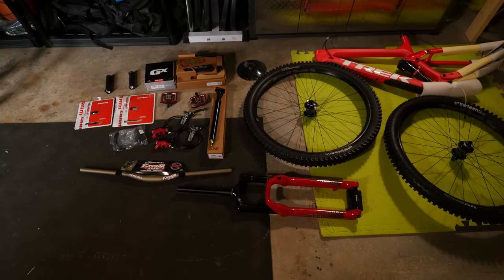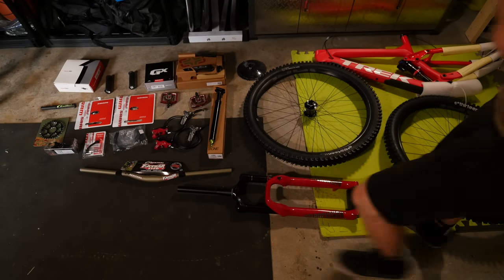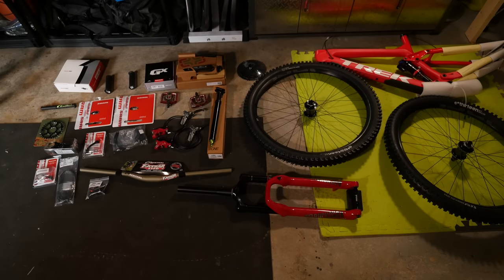I got it on a bit of a hot deal. Someone in the industry had ordered one and ordered the wrong size, so I picked it up from them, and I've had some help with the other parts as well. I didn't buy this at retail — just to be full disclosure — but also I didn't get them in exchange...